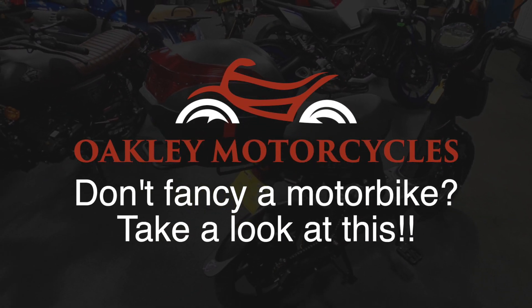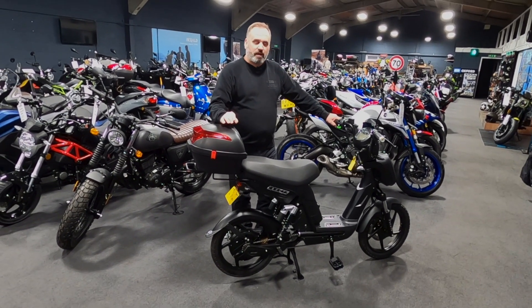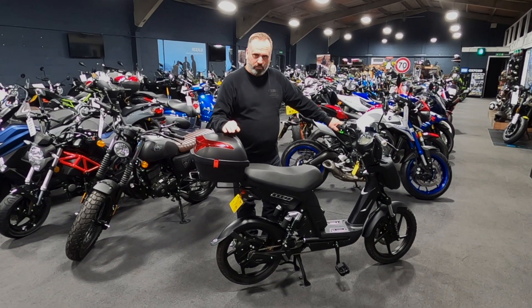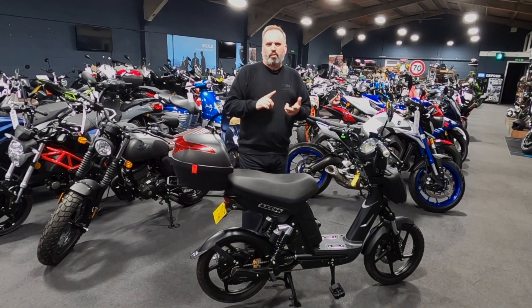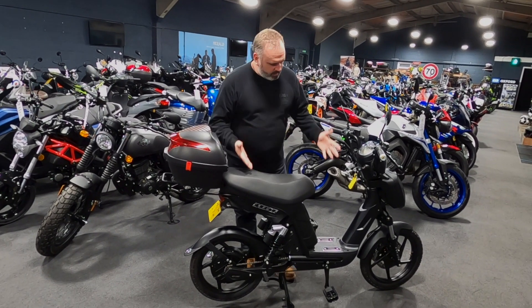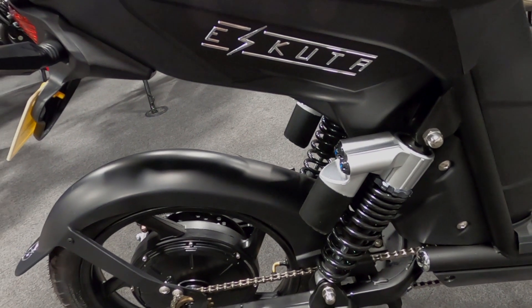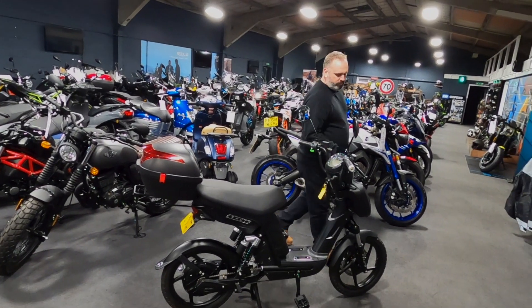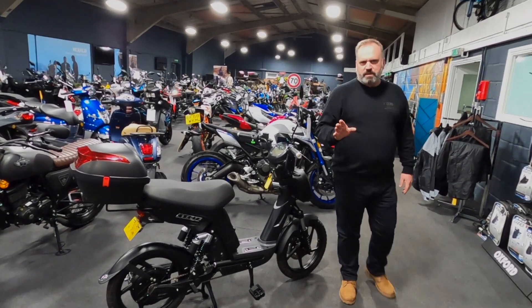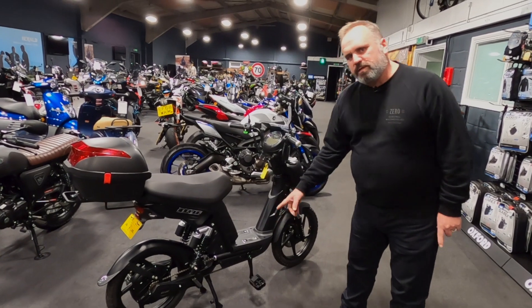Hello, it's Paul from Oakley Motorcycles. This is not a motorcycle — this is an electrically assisted pedal cycle. We're branching out: not just petrol motorcycles, not just electric motorcycles, but now electric pedal cycles. This is the latest from a company called eScooter — the SX250, which is, as I said, electrically assisted. You can see the pedals.